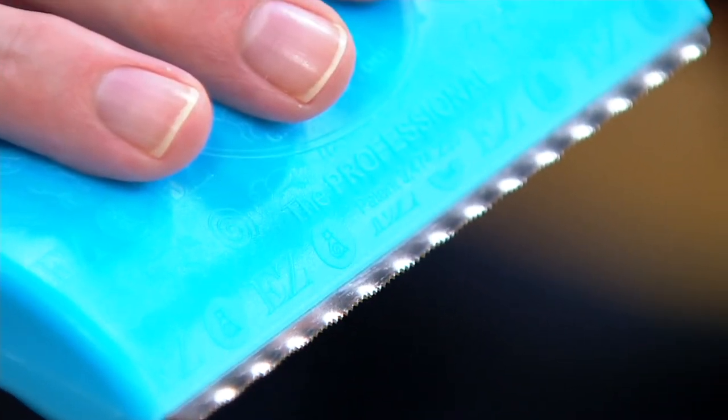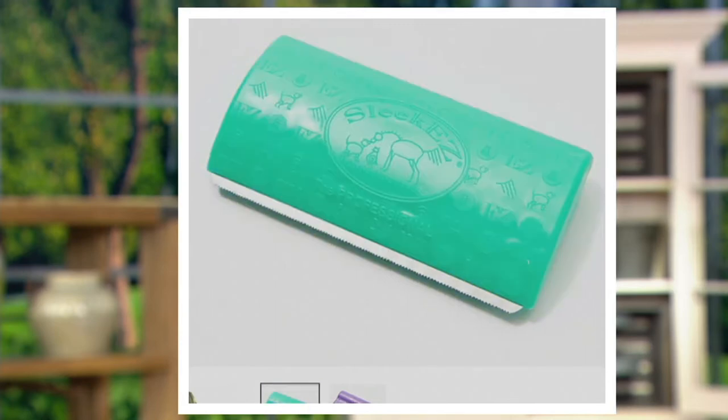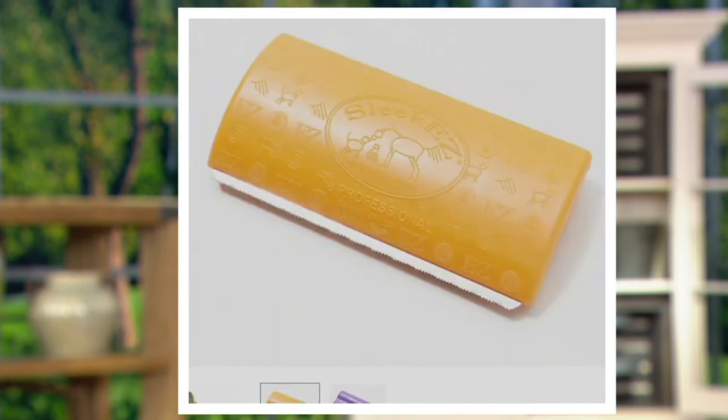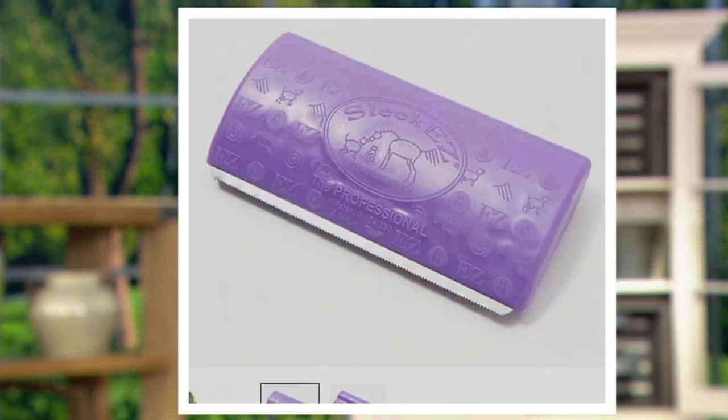It gets all that underlayment of wispy, dust-bunny fur that cats and dogs all share. You're getting two of them. We have them in colors — blue, green, rose, violet, and orange. They all work the same. We haven't featured this price under $20, and today is the very first day this month they've been available at that price. They work.